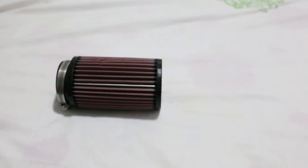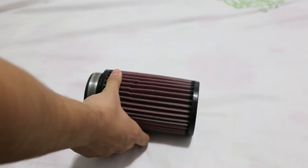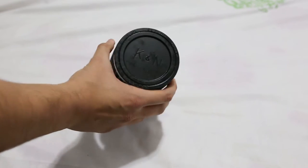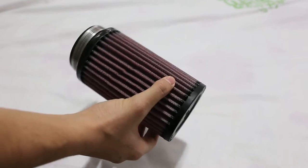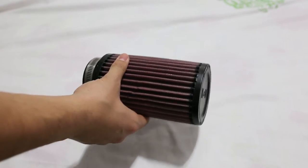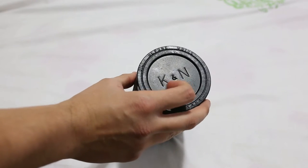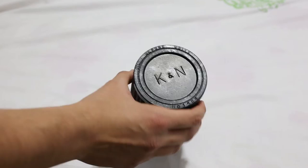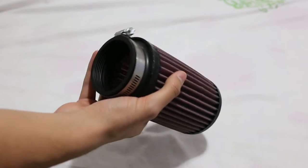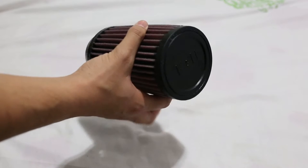Hi guys, welcome to my channel. I want to show you some toys I got from eBay lately. This one is the K&N air filter for my Raptor 700 — I have the 2011 special edition black one. As you can see there is a K&N logo; it's called an open air filter.